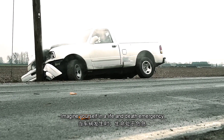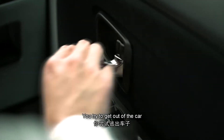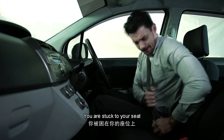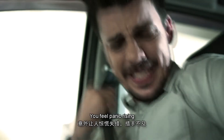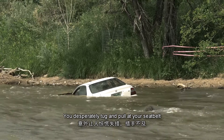Imagine yourself in a life and death emergency. You try to get out of the car, but you can't. You're stuck to your seat. You can't unbuckle to get out. The more you pull at your seatbelt, the worse it becomes. You feel panic rising. You desperately tug and pull at your seatbelt.